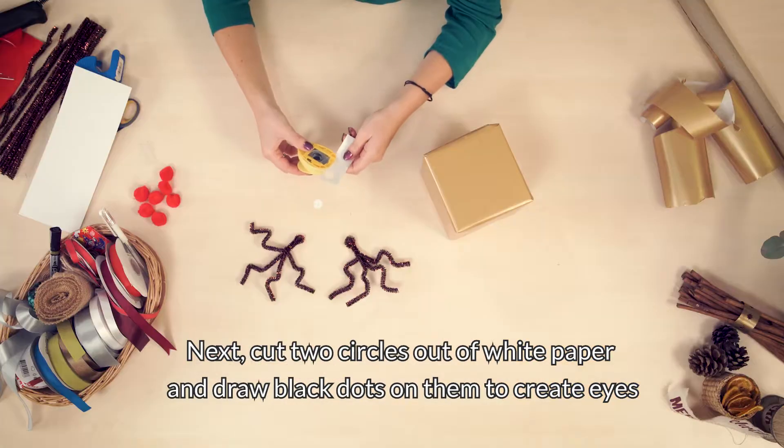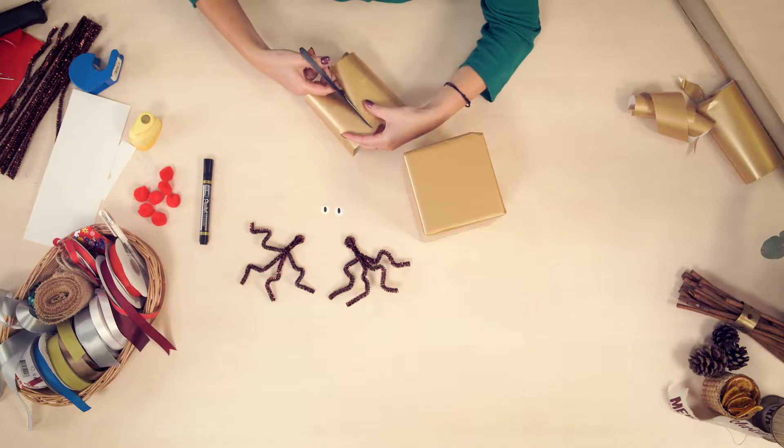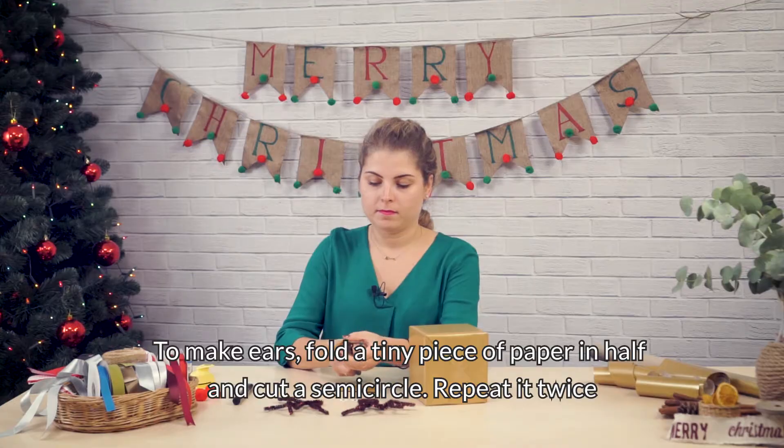Next, cut two circles out of white paper and draw black dots on them to create eyes. To make ears, fold a tiny piece of paper in half and cut a semicircle. Repeat it twice.